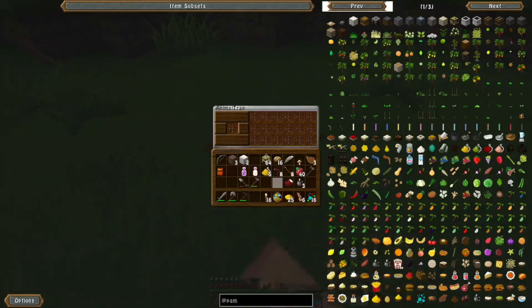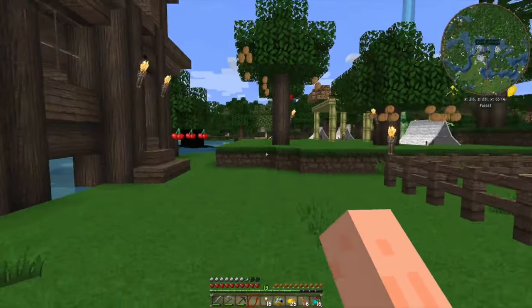Let's put the bait in here. This is an animal trap from Pam's, and it will capture various kinds of meat and other things.